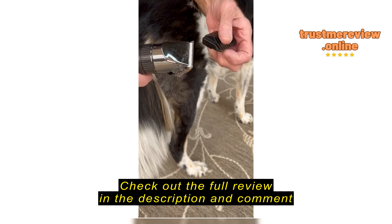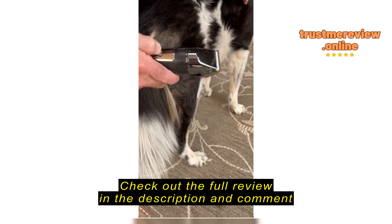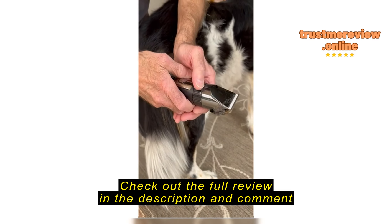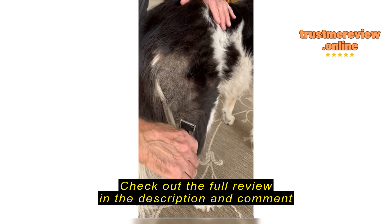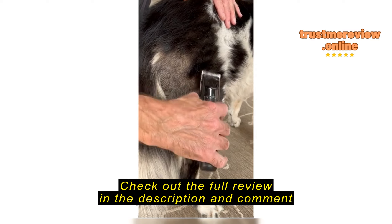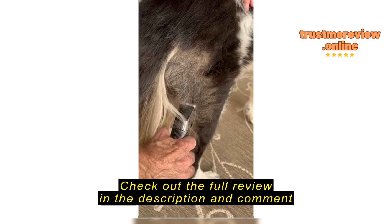This thing just kind of blocks it from doing anything, but this adjusts the depth of the blade so you can cut more or less, and it does trim.